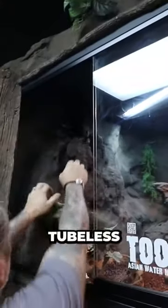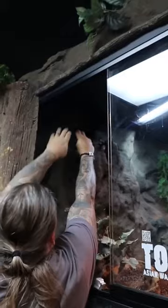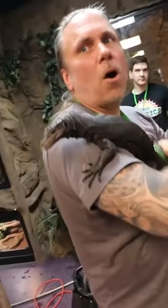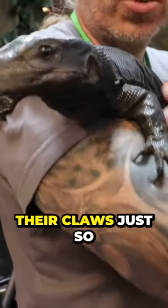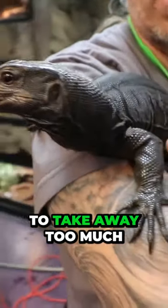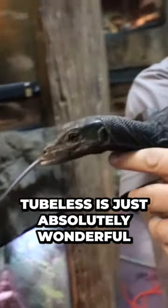But Toothless is great too. Come on Toothless. Wow, the hands are chill. We do trim them — we do trim their claws. We don't want to take away too much of that climbing ability, but you can see Toothless is just absolutely wonderful.